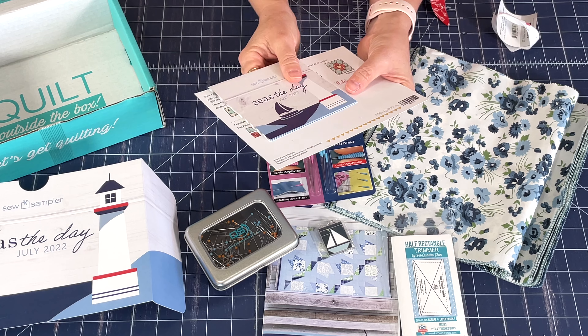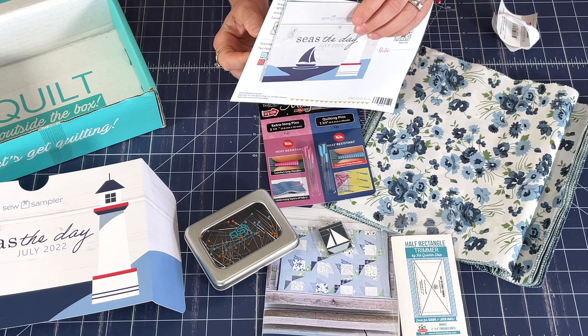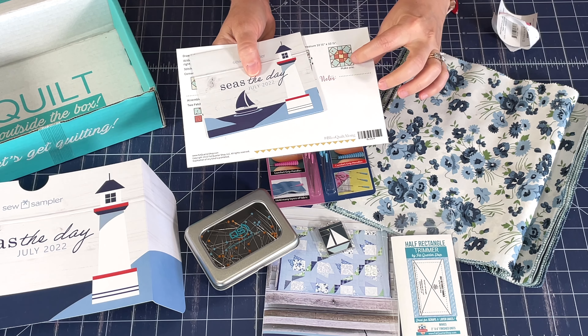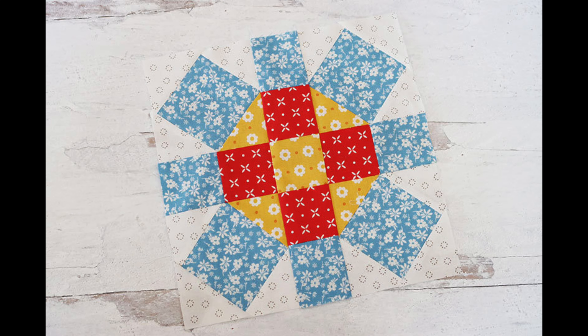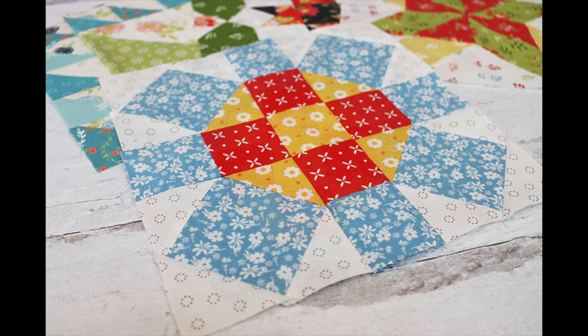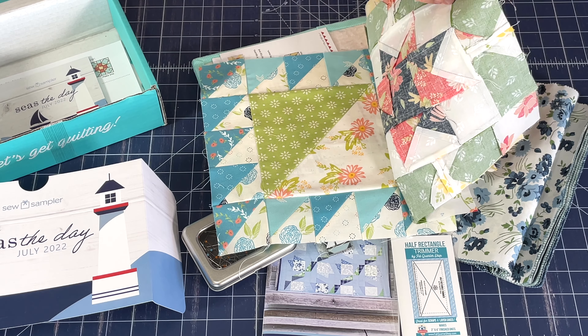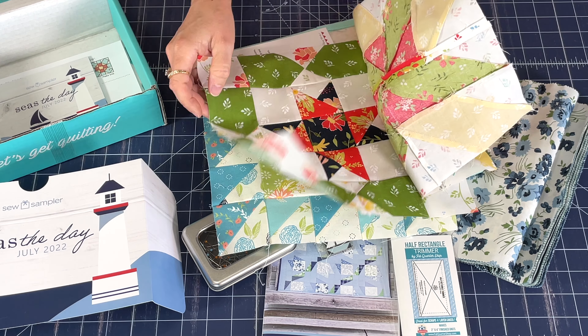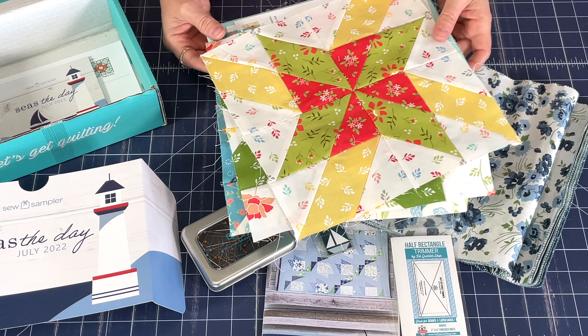Finally, the Seize the Day instruction card gives you all the information you want, and the Bliss Quilt Along block this month is a classic rolling stone block. I'll pop up a picture of mine since we filmed this before I finished sewing, so you can see the block. Just as a reminder, I've been using my scraps — this is my first, second, and third block — so I'll be making this month's block right away.